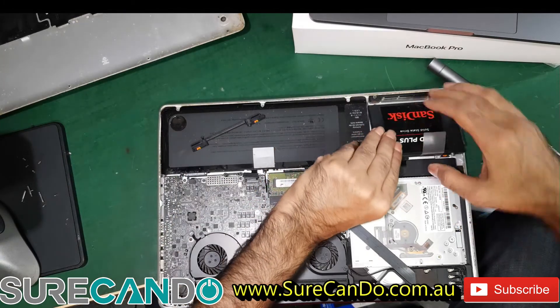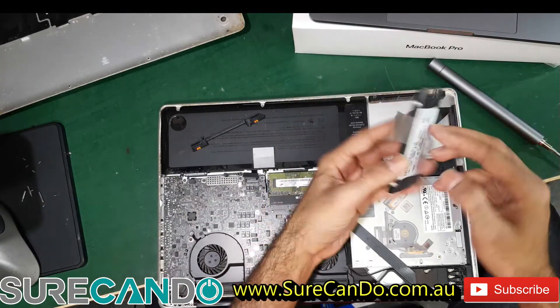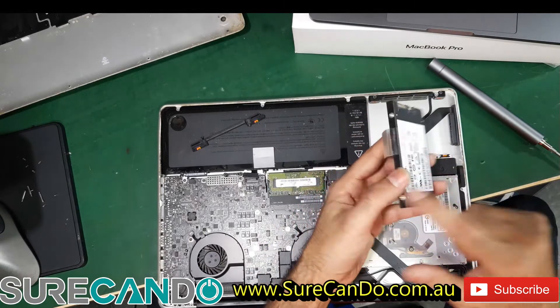Maybe it's a working MacBook — you still want to preserve it. You don't need to remove the side screws.